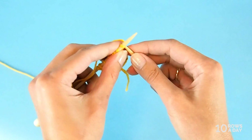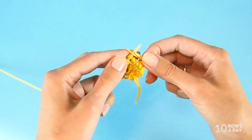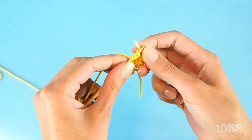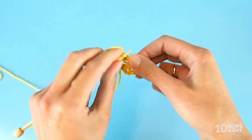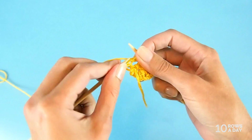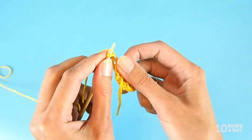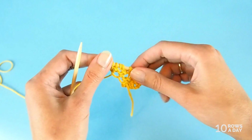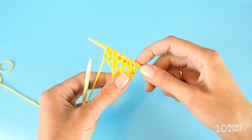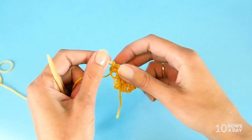Row five starts with knit one, make a yarn over, bring the yarn to the front, purl two stitches together. Then knit three stitches separately: one, two, three. Make a yarn over, and knit the last two stitches separately: one and two. Now we have the maximum number of stitches in this pattern — that's nine stitches. So we've been increasing, and now we're going to be decreasing.